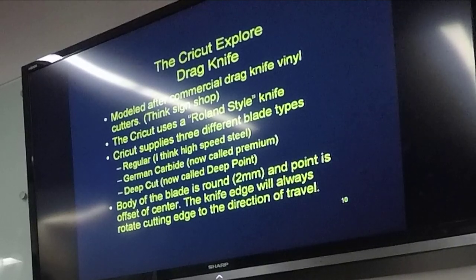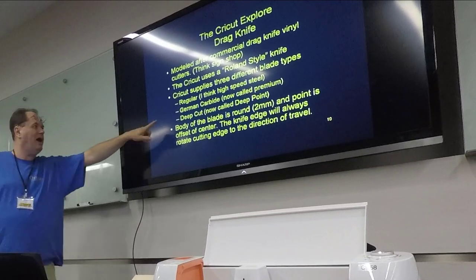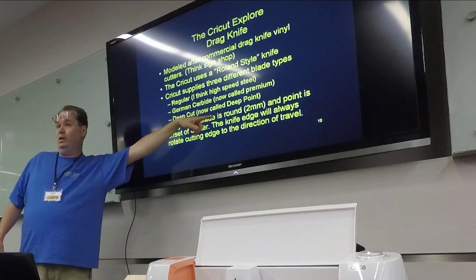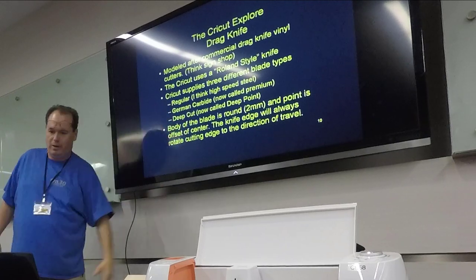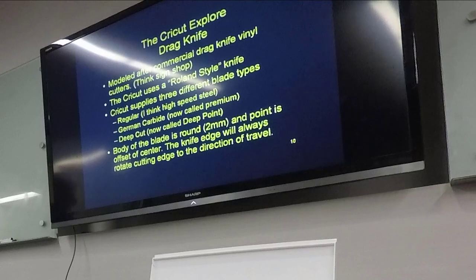It's not new technology. Cricut uses a rolling-style knife. You can buy a third-party knife — you don't just have to use theirs. Right now Cricut supplies three different knives: a regular blade (I think high-speed steel), a German carbide blade they now call a premium blade (the machine comes with one of these), and a deep cut — now called deep point — which we'll be more interested in for cutting wooden things. The bottom of the blade is two millimeters and points off center; the knife edge will always rotate to the direction of travel.